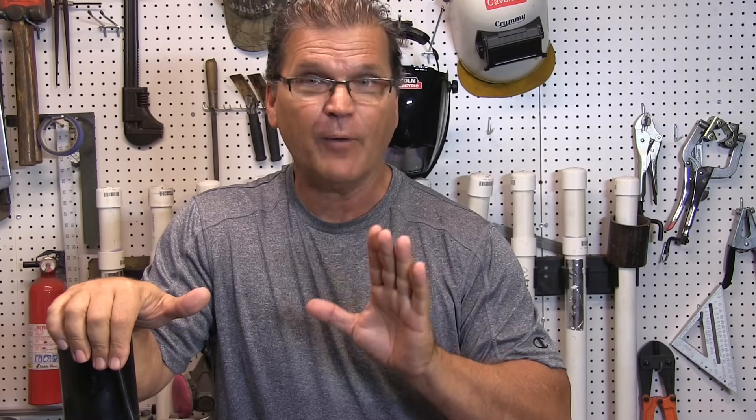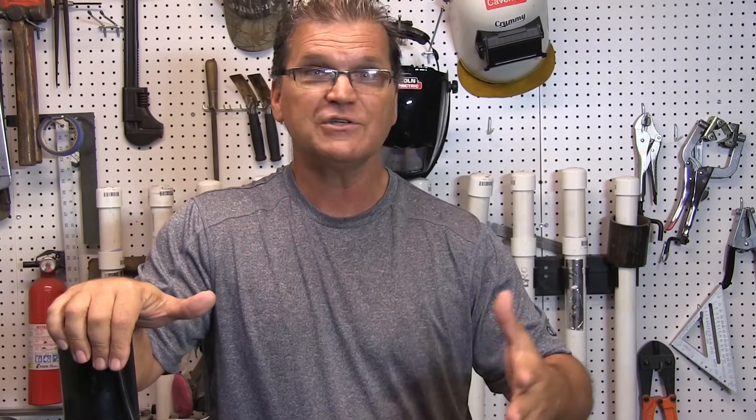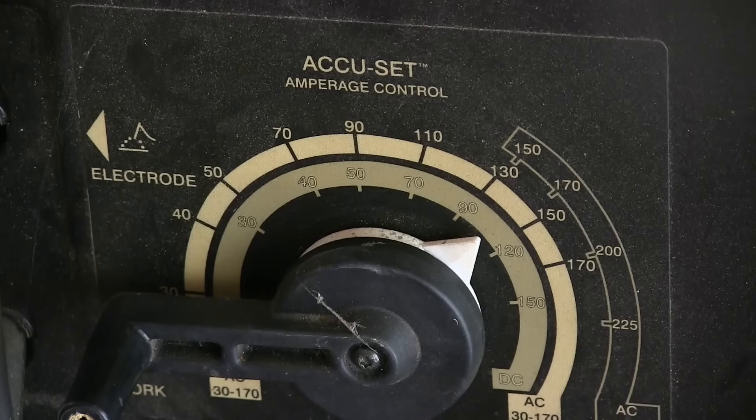The goal today is to help a student maybe get through this step so you can move on to 6010 and 7018, or if you just got a buzz box and you want to build a wood rack or a welding cart out of square tubing, these tips should apply just as well. Let's dive in — I'm using an old school Thunderbolt today.